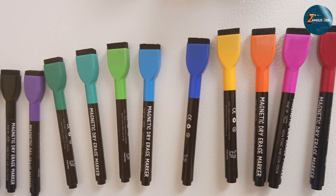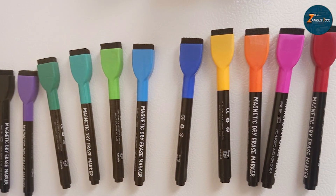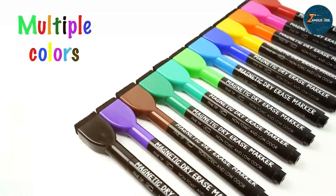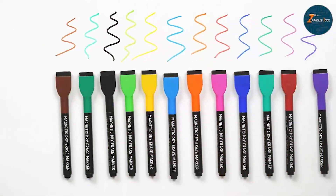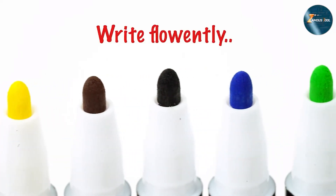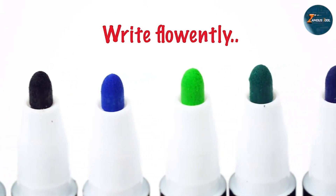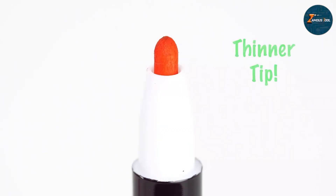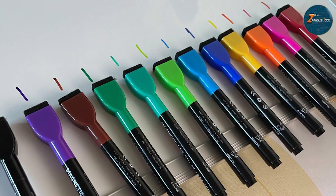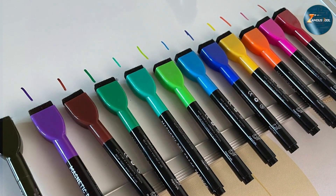Whether you are in a meeting or teaching a class, these markers are up to the task. Quality-wise, the ink is low-odor and non-toxic, making them suitable for all users including children. The magnetic caps mean you will never lose a marker or an eraser again — simply stick them to any magnetic surface when not in use. This feature adds a level of convenience that busy professionals will appreciate.